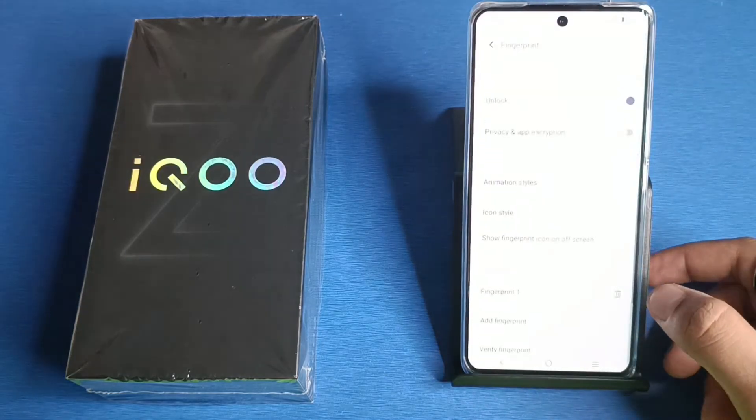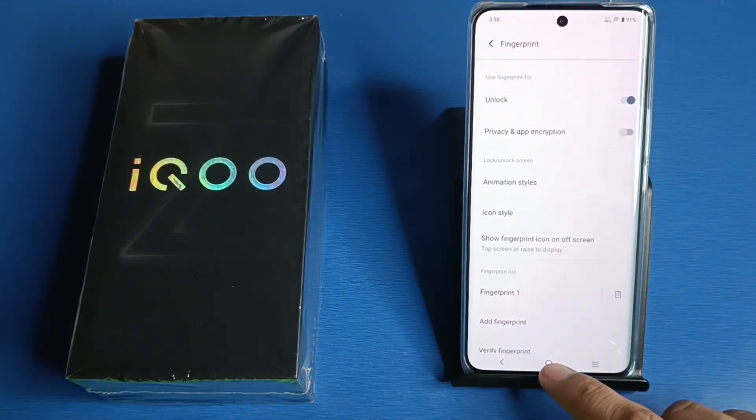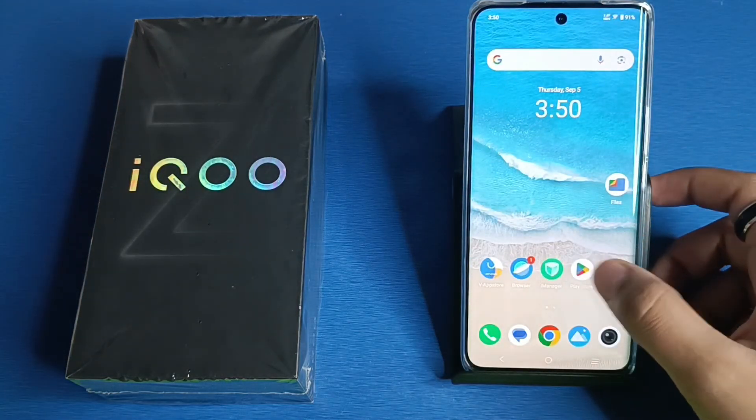Click on Done, and your fingerprint sensor is now created. When you simply turn off your smartphone, you can turn it on by your fingerprint. I hope you like this video.